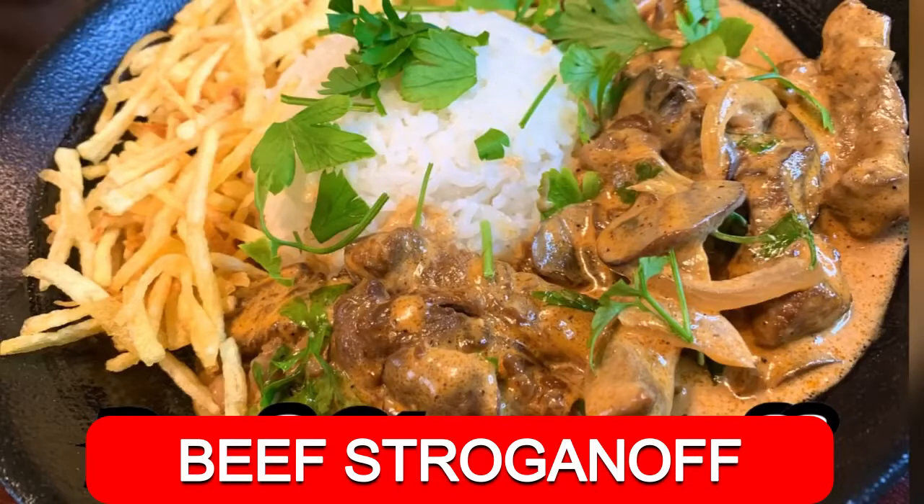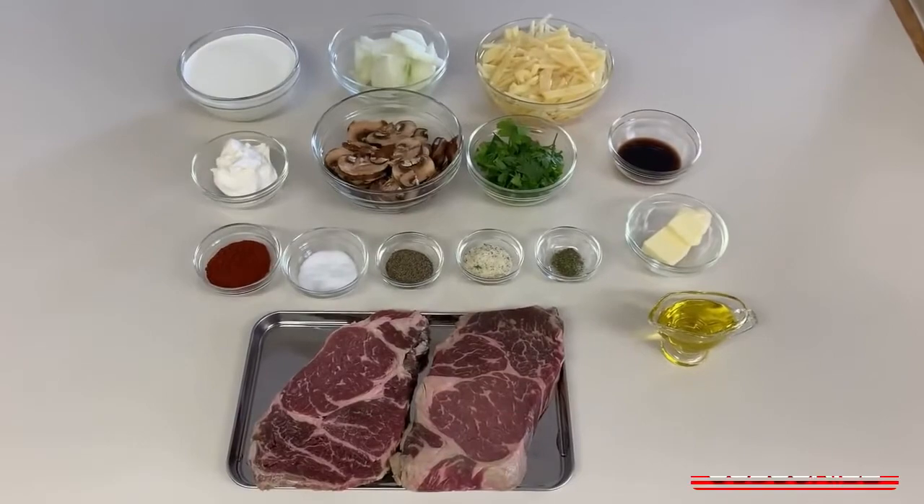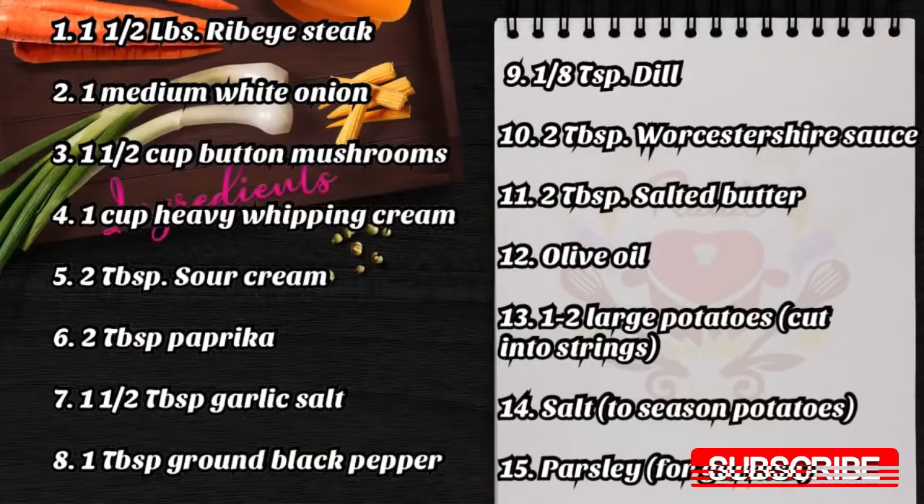Beef Stroganoff — this is a classic Russian recipe that will surely satisfy your palate. Let's go ahead and prepare our ingredients.